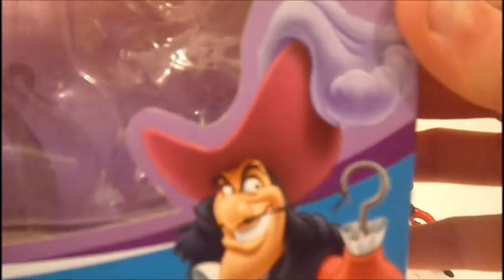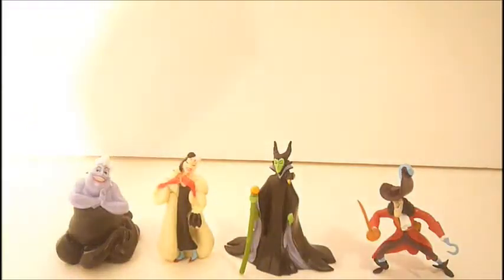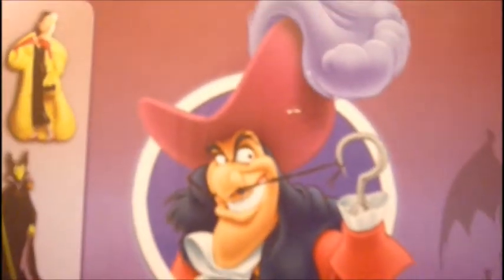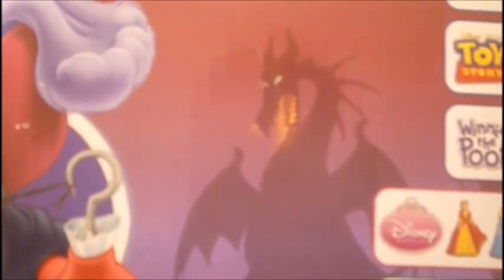There's a picture of Captain Hook on the box, and actually inside the box — it's a little tough to see — is a picture of Maleficent as the dragon. On the back are pictures of the figures you get, another picture of Captain Hook, and Maleficent as the dragon. Other figures in different lines you can get are Mickey and Friends, Toy Story, Winnie the Pooh, Disney Princess, and Finding Nemo. I actually have a few of the Disney Princess ones — I have Belle, Aurora, Snow White, Ariel, and Cinderella.